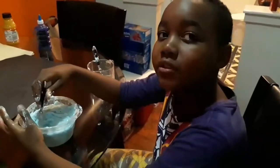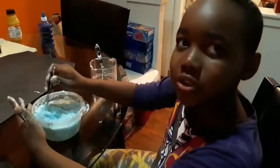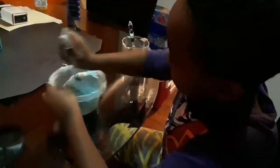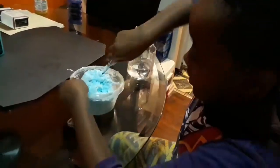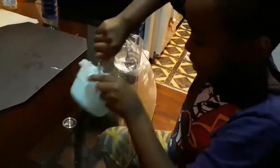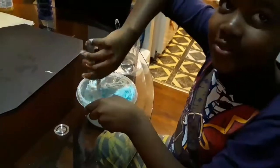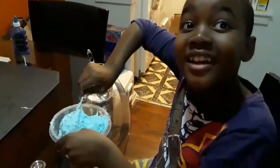The more shaving cream you put, the more solution you have to put. It's kind of turning into the slime. But the main goal is to make it shine and glow.